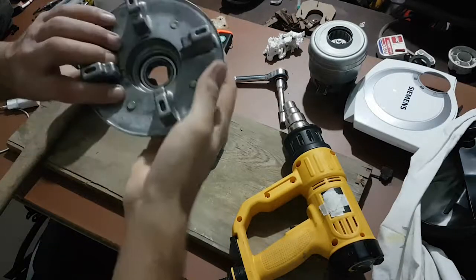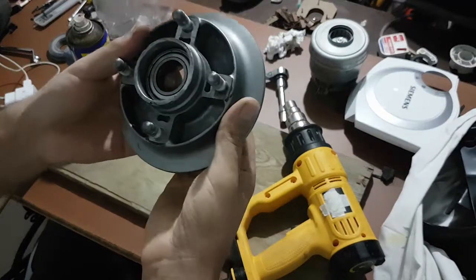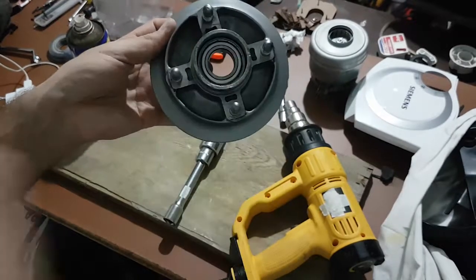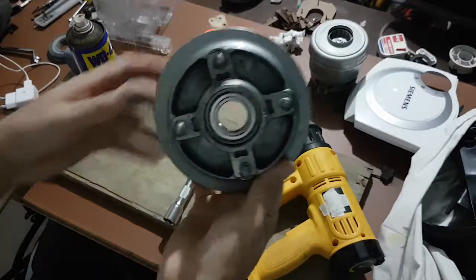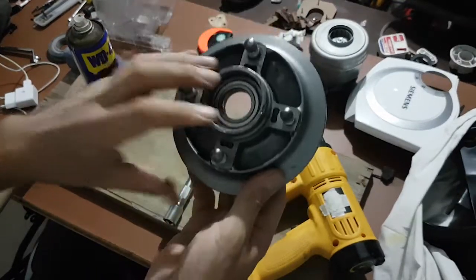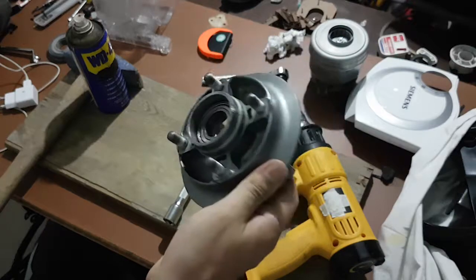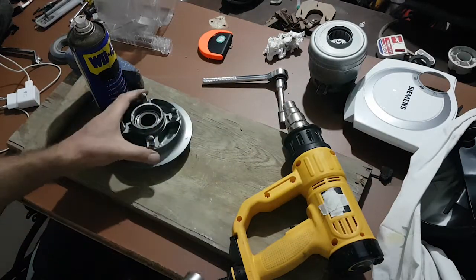Hi, I wanted to talk about how to take bearings out from their place. As far as I know, this is a press-fit bearing or interference-fit bearing. I am sure that there are plenty of videos out there, but I just wanted to talk about my experience. For very short, how do we take them out?